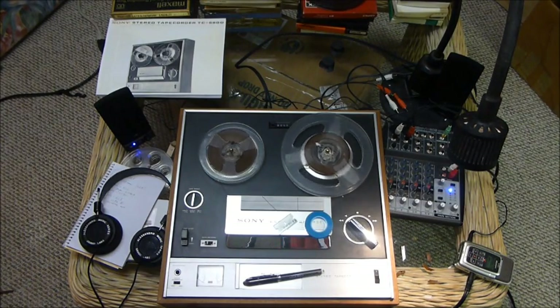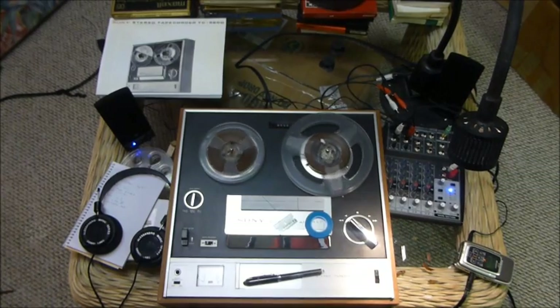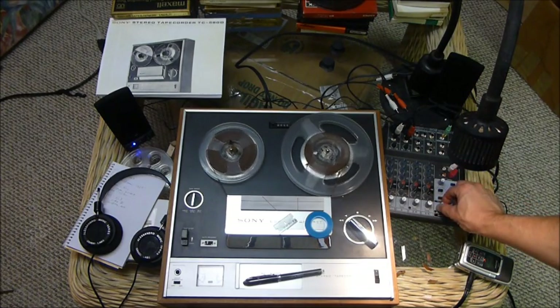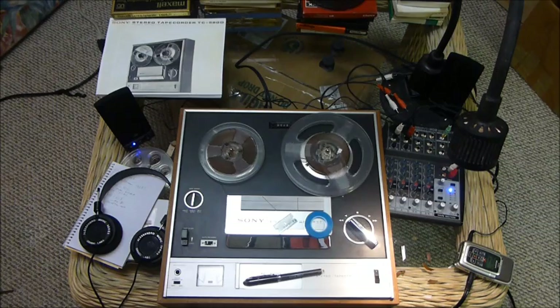A couple of other things I found really helpful: you'll need a pair of headphones to monitor. But I also hooked up a pair of speakers — computer speakers, inexpensive ones with an amp built in. I'm just going to turn this up so you can hear.